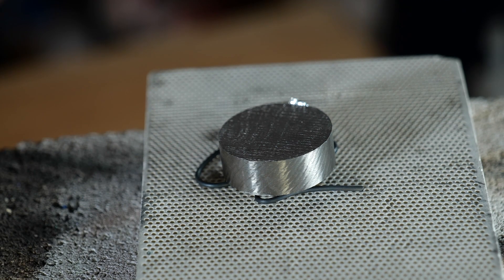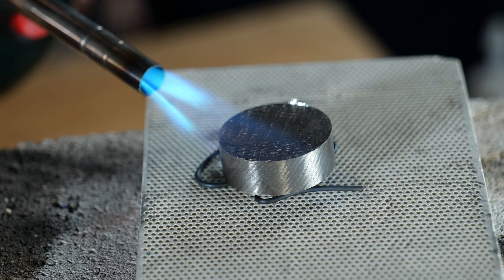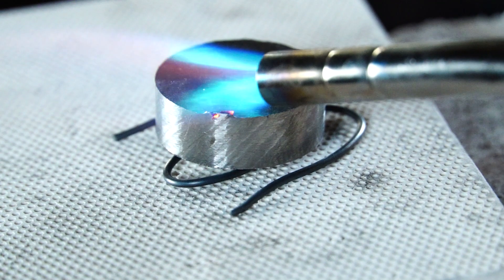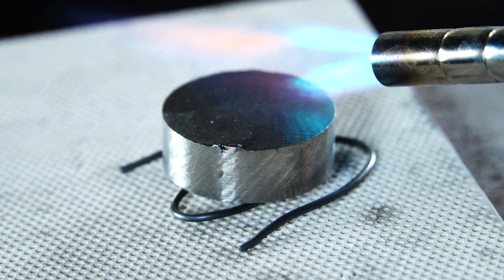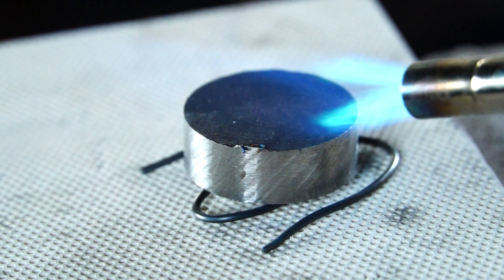Now we're heating up the cookie just to give you a little sneak peek of what it will look like with the final product. When you're coloring it, you got to be careful not to go too far or else you're going to get outside of the nice color range that's as vibrant as possible.